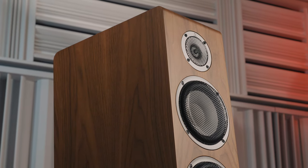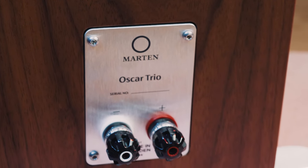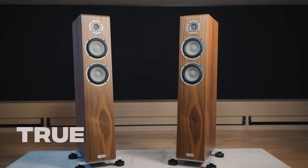Oscar Trio's high sensitivity makes low demands on a system, and with Jorma design internal cables, the technology and cabinet are perfectly streamlined for true Martin sound.